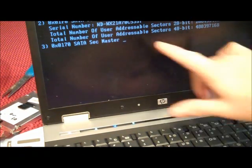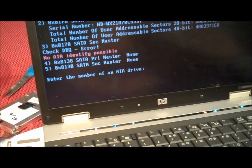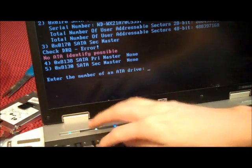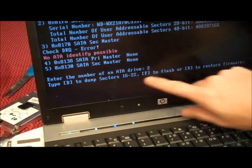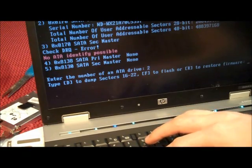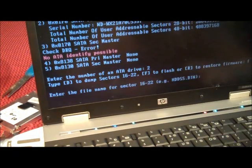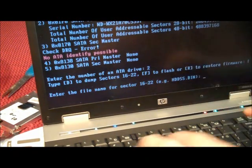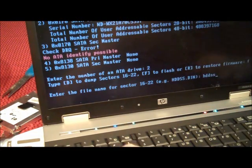So when you run HDDHACKR, it's going to say which drive do you want. We want number two here. We want to flash. We want to put the name of the bin file, which is HDDSS.bin.